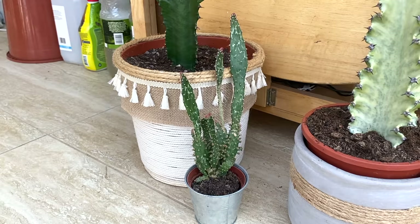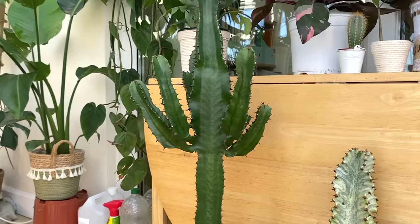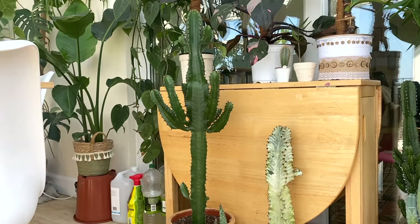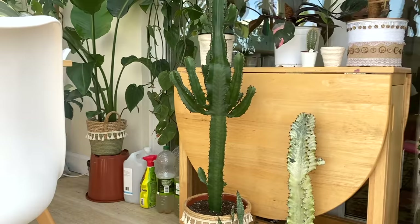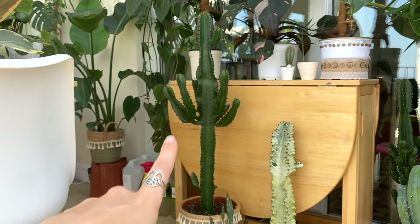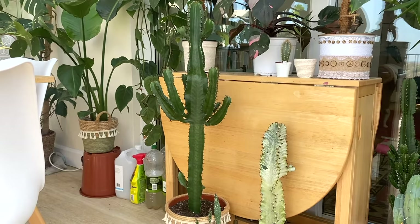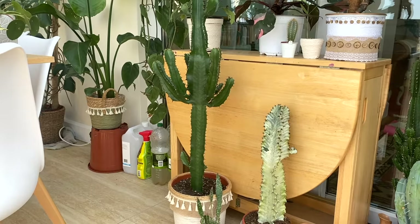This is my big euphorbia and oh my goodness, I love this plant so, so much. I'll sit back so you can see the size of her now. I'll pop in a clip of what she looked like about this time last year — she's grown an insane amount. These ones can be such slow growers, but whatever I've been doing has been working, which has pretty much just been leaving her, watering her maybe once every three or four weeks, and giving her lots of light.